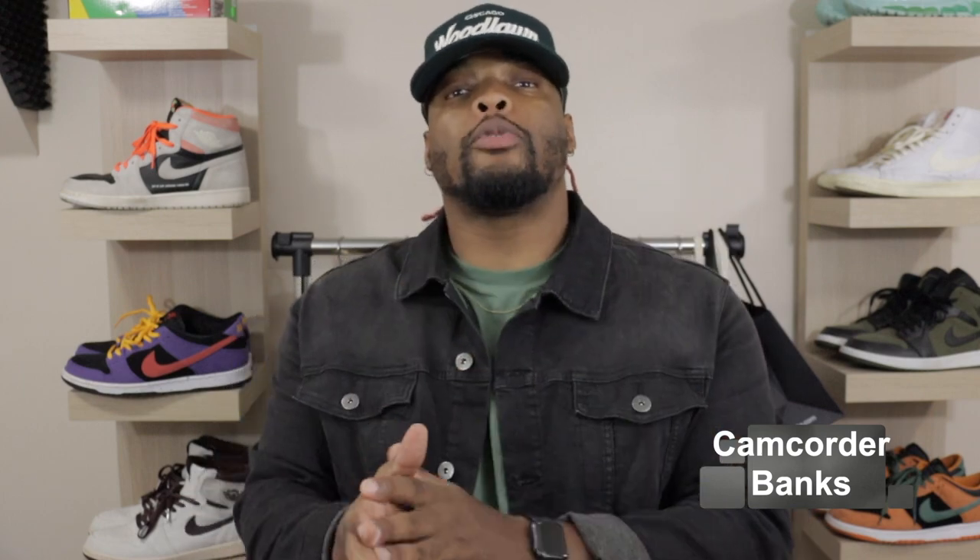What's good cam crew, this is your homeboy Camcorder Banks and welcome back to the channel. If this is your first time tuning in, make sure you hit that subscribe button, notification bell, hit that like button, and drop a comment down below.